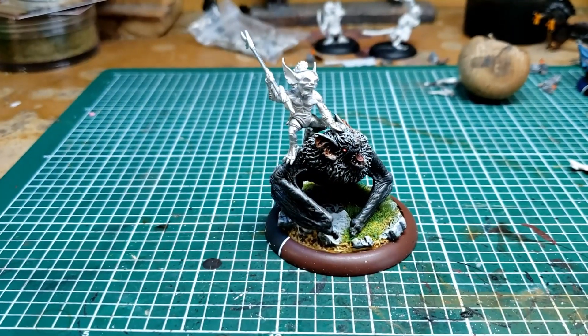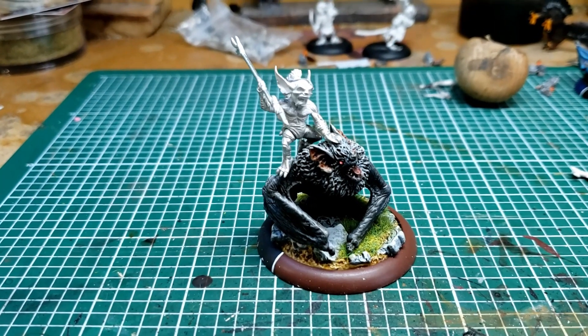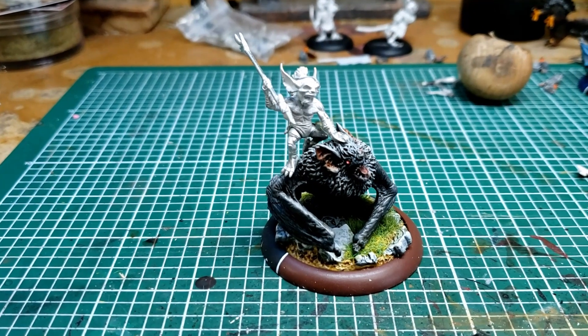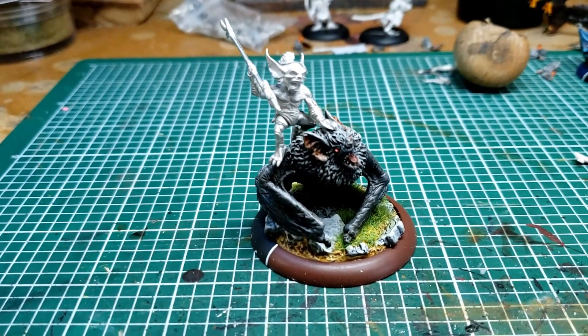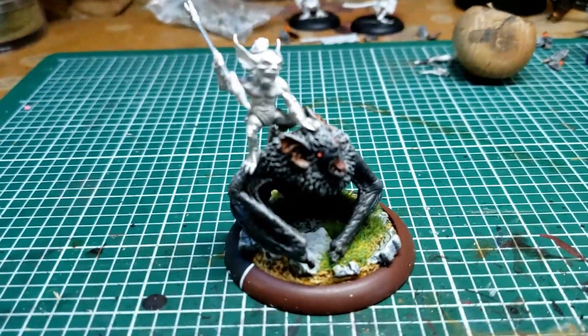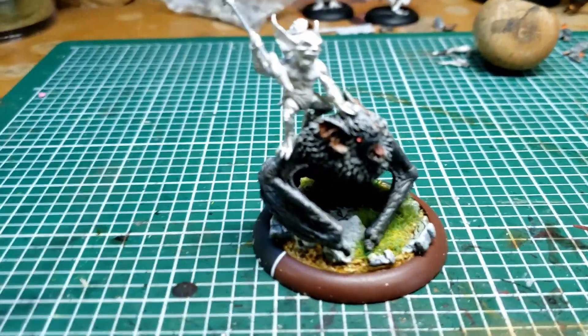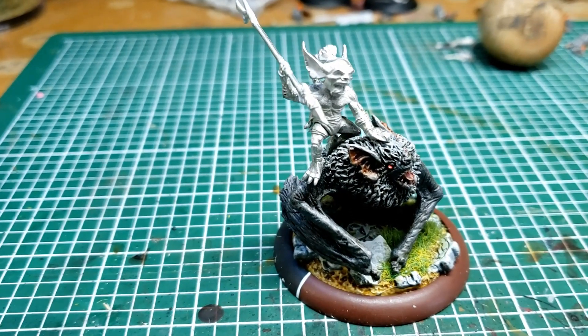Hello everyone, welcome to Gitzapalooza. I just completed modifying the beast rider for the bakamono so that it fits on the giant bat. Sorry for losing focus here. This was not an easy task.